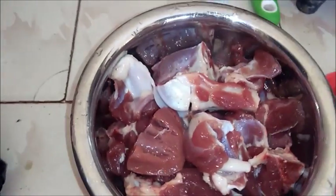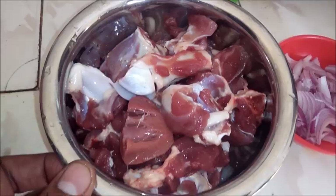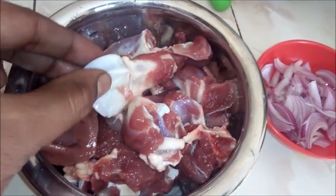Today I am going to make a mutton curry. I am going to clean it well.